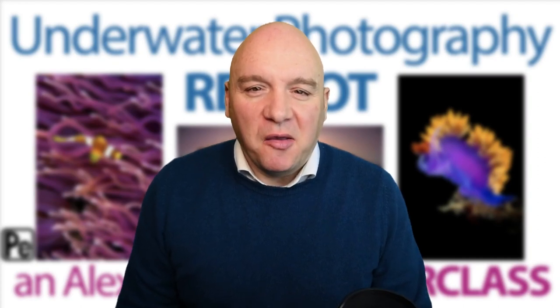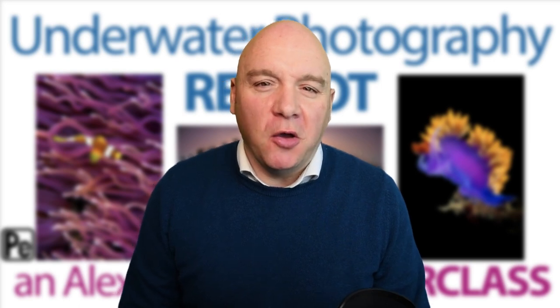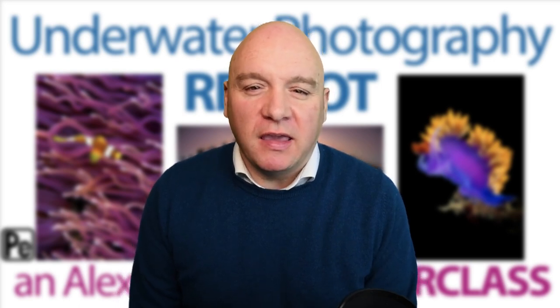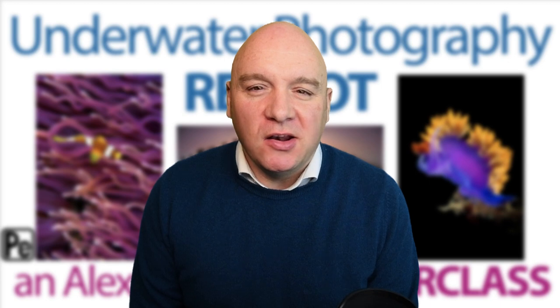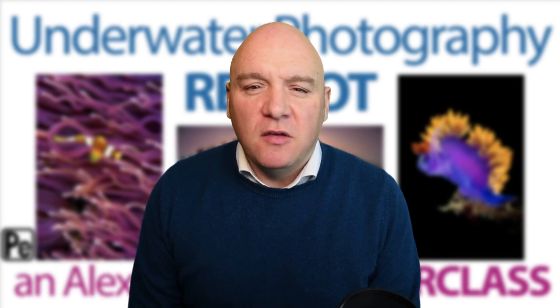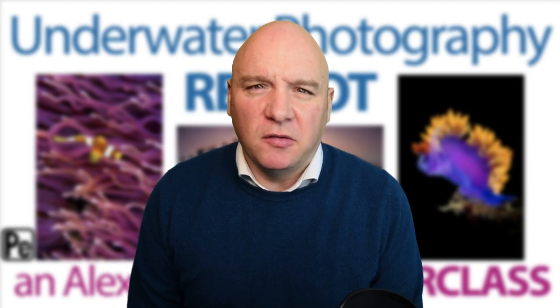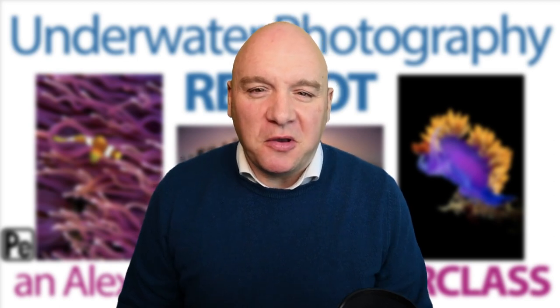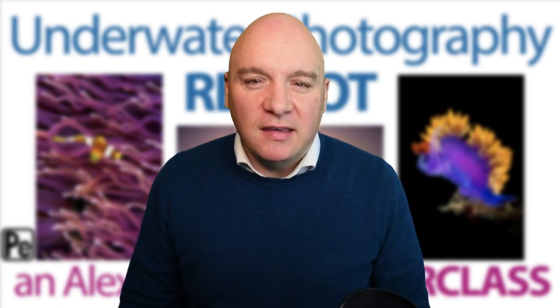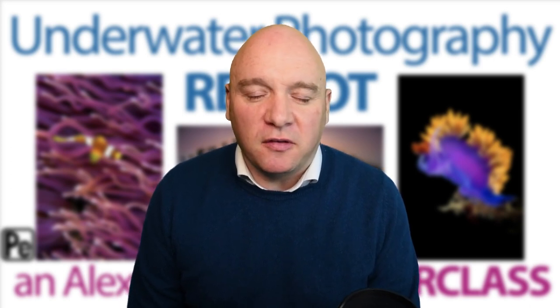Hello everyone, welcome along. This is a quick live broadcast. As many of you know, I'm currently running an online learning experience for underwater photography called Underwater Photography Reboot — it's a collaboration with a British-based photography teaching website called Photography Experts. I get lots of emails and questions asking me what it's like, and rather than reply endlessly, I thought I would record a quick video to answer some of those questions and tell you a little bit about the course.